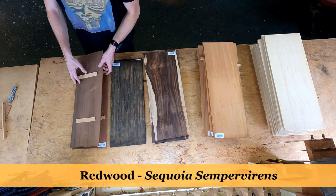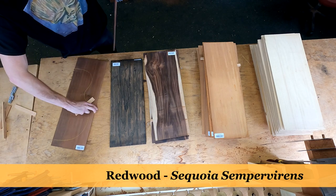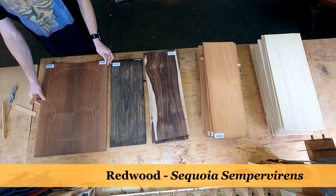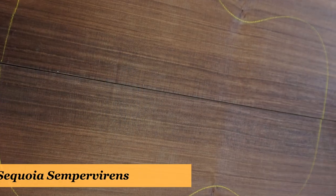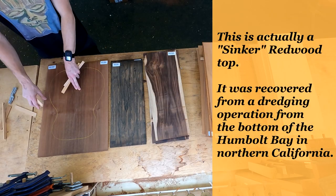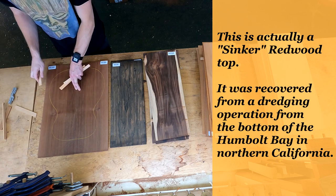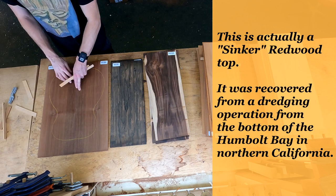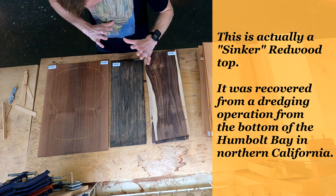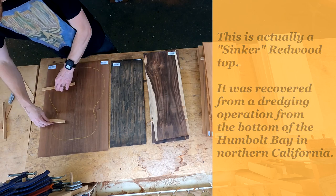That Ziricote set is going to be paired with a redwood top. As you guys may know from previous guitars I've built, I also have a little bit of a thing for redwood. This is a nice piece — as you can see, the knots will be outside of where the actual guitar will be, so when you exclude the knots, you actually get a really nice high-grade set. Okay, without further ado, let's dive into all these sets. No time to waste.